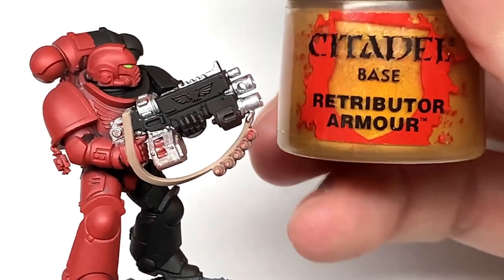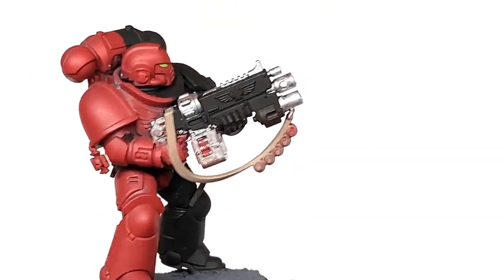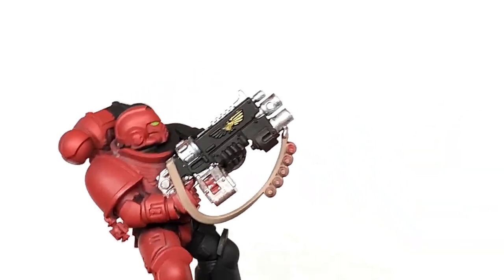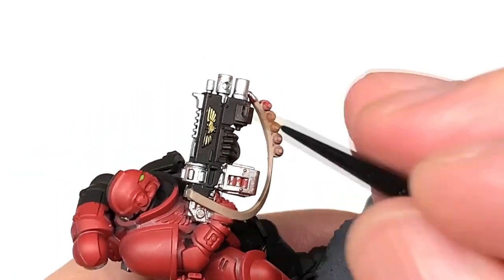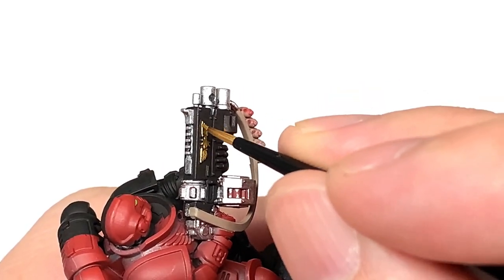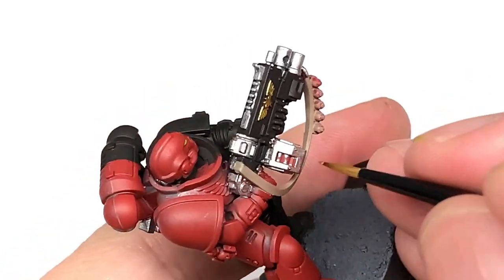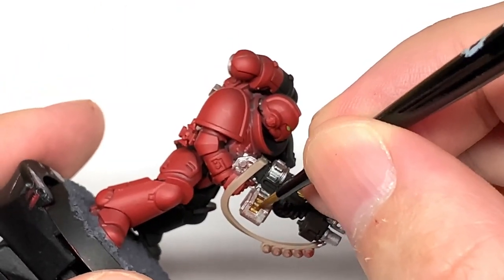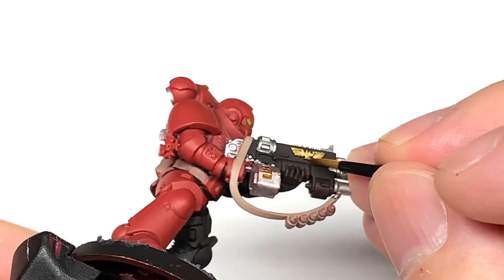Next up is Citadel Retributor Armour. You can use this to do the little details like the Aquila on the side of the bolt rifle. You've got a little Crux Terminatus kind of thing dangling from his pauldron. You've got bits of the grenade launcher, the shells for the bolt rifle, and any other little details like that.